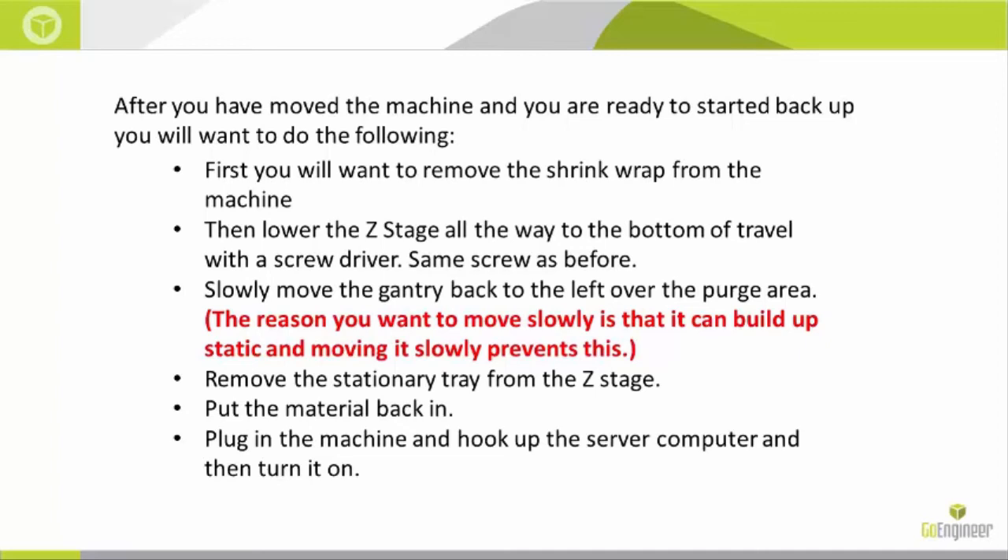Next, remove the stationary tray from the Z-stage — just push it down slightly and it will move away. Then you can lower the bed and put the material back into the drawer.